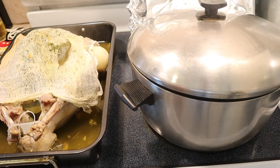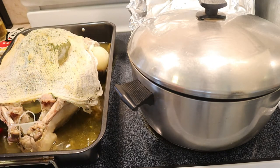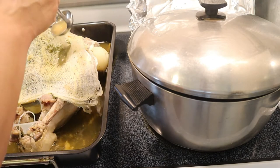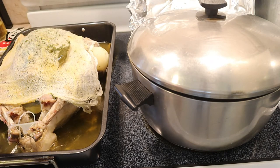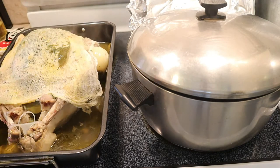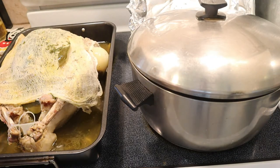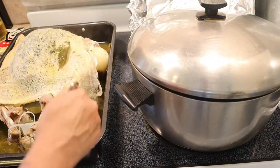I took out the turkey. I forgot to tell you — I put some bay leaves. You can be basting it with one of these little brushes, but you can also use a spoon. So I'm just going to keep pouring the juices on top. You want to do this every 30 minutes — that way you'll get the best results on making your turkey juicy.